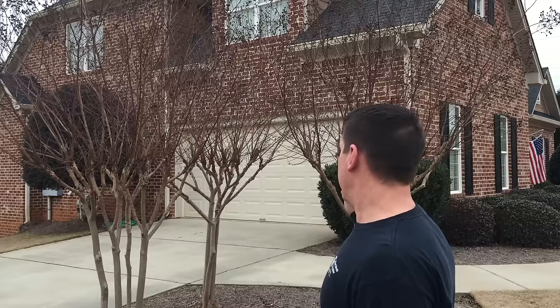Welcome back. It is January in Georgia, near the end of January. We've had a lot of good cold spells — I actually had a little bit of light dusting of snow last weekend — so it is time to trim our crepe myrtles back. As you can see I have three crepe myrtles in the front of my house and I'm going to show you today the proper way to do it.